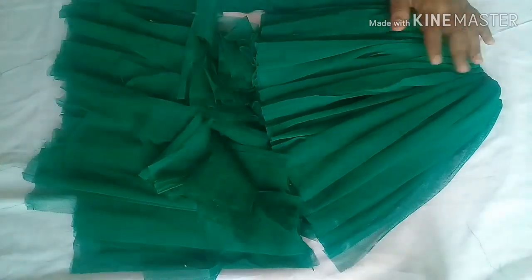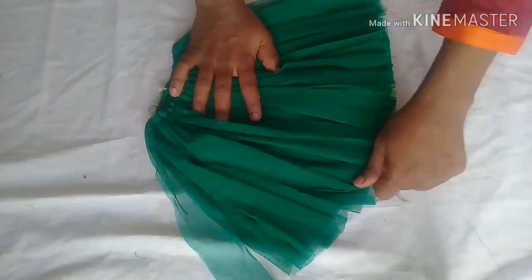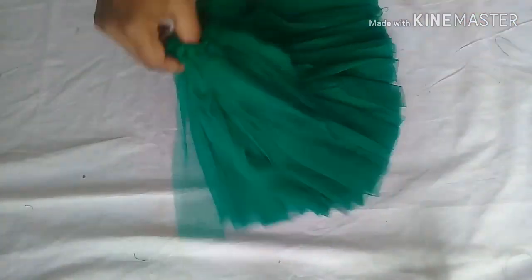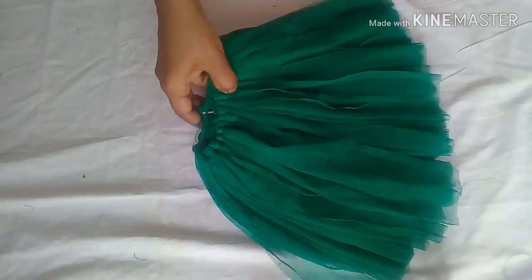Now I have cut it. I will make the skirt ready. We will do the same thing for the next step — next time we will do the same thing.